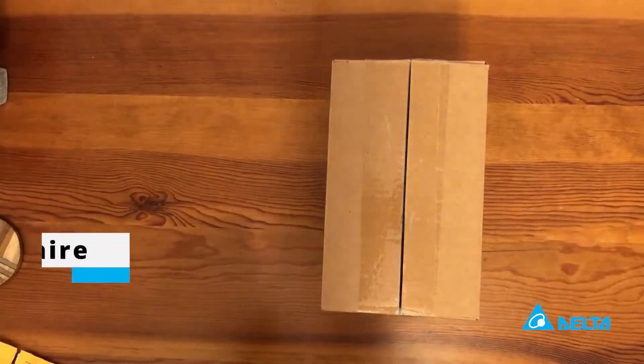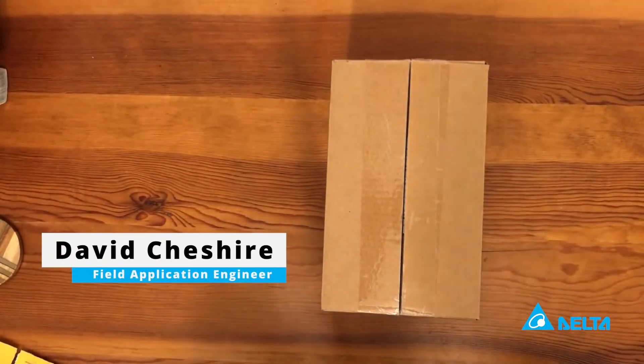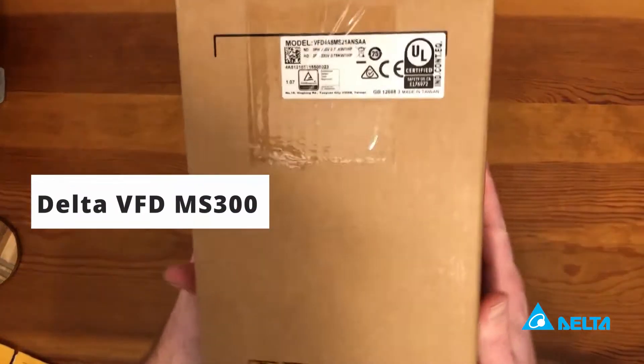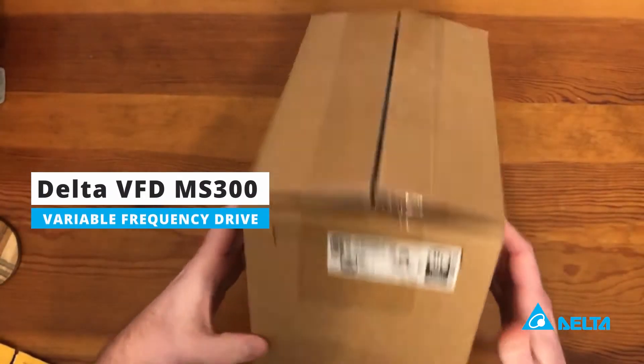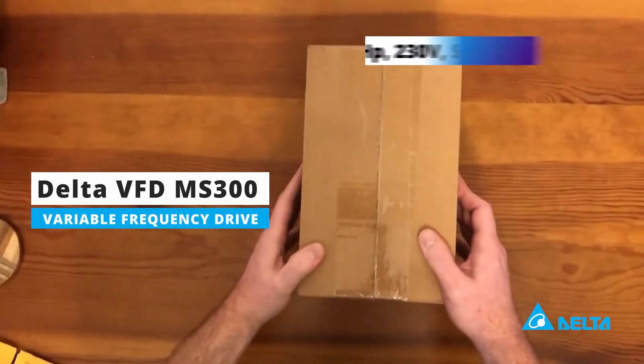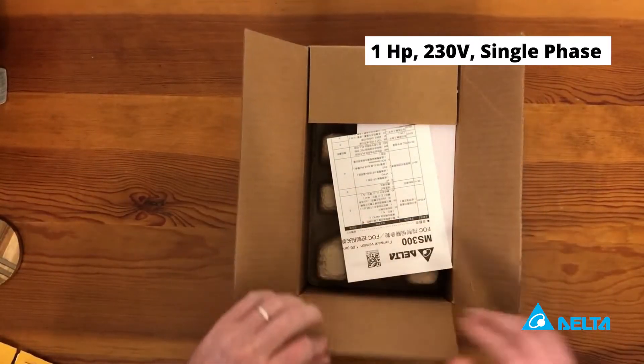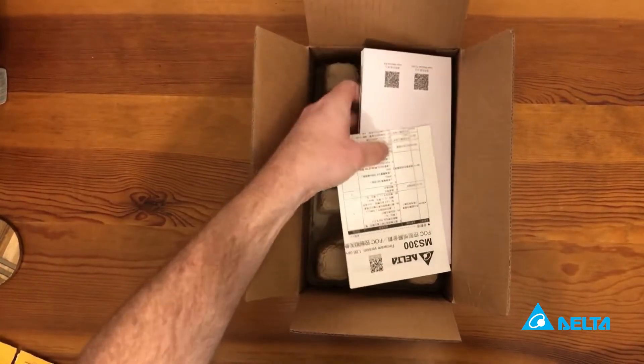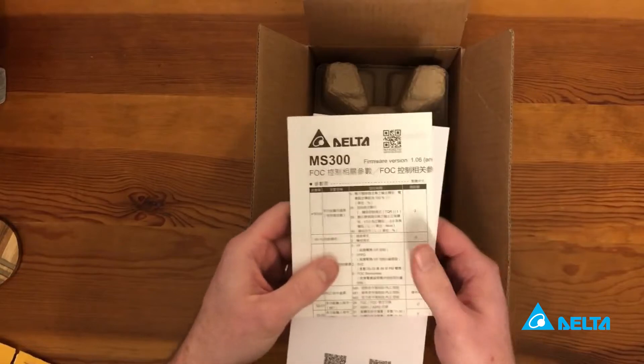Hey guys, my name is David. I'm going to be doing a little unboxing video of our MS300 variable frequency drive. This is a one horsepower, 230 volt single phase variable frequency drive — the MS300, our compact standard VFD.